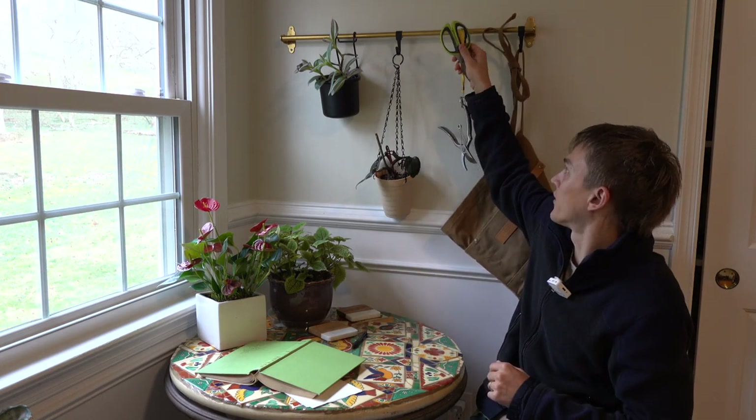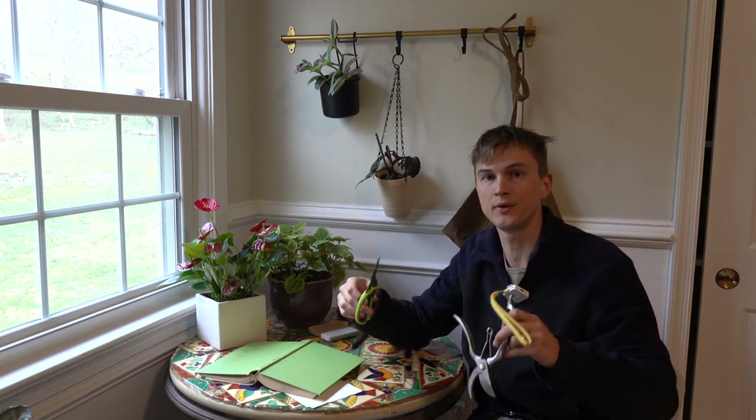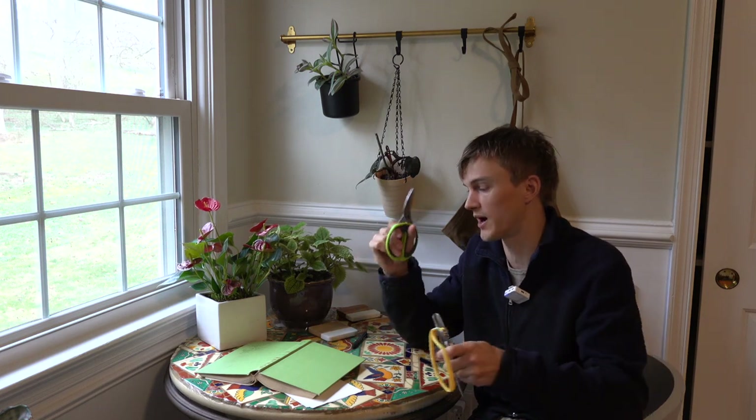I've been growing plants my whole life. My family and I have been growing and selling plants since the 60s, so I have a lot of experience trying different products out, different tools, trying different things to make plants as pretty and happy as possible. I always like to have a lot of different kinds of ways to cut, prune, and keep houseplants clean — cleanliness is next to godliness.